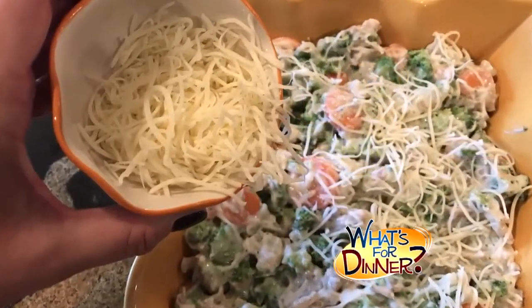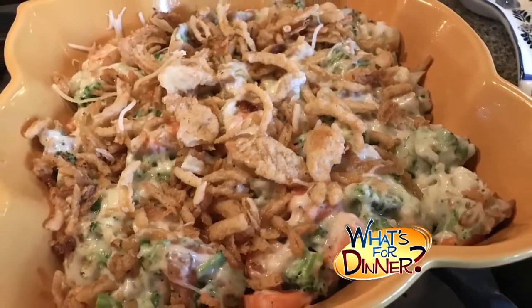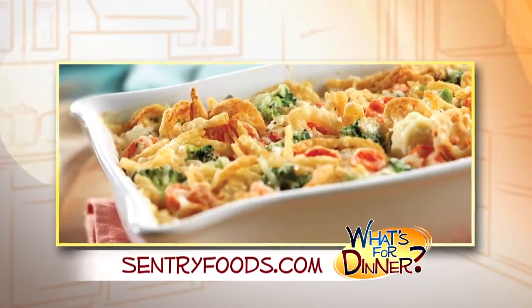Stir the veggie mixture, then top with another fourth cup shredded Swiss cheese and the remaining French-fried onions. Bake another five minutes or until the cheese is melted and the dish is bubbly. Serve and enjoy this hot dish.